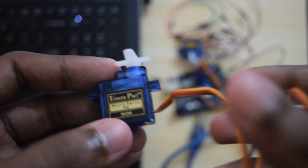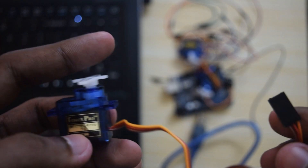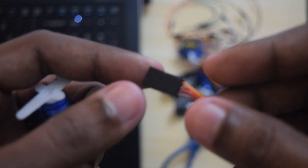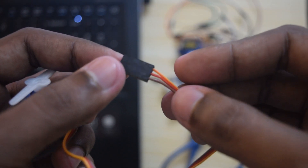All servo motors have 3 wires represented in 3 colours. The black is ground, red is VCC, and yellow, orange, or white — which will be different in different servo motors — is the signal wire. You can send PWM signals through these wires to command the servo.